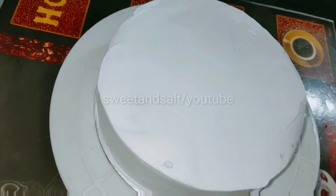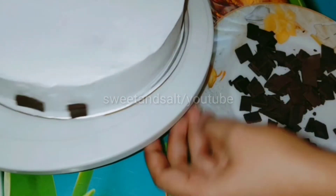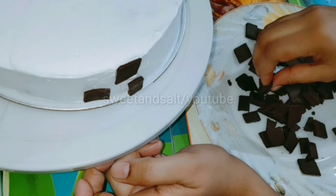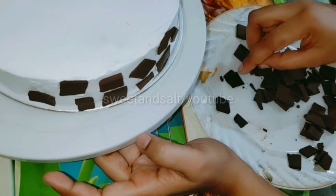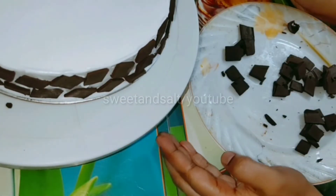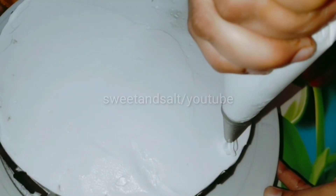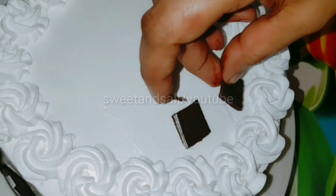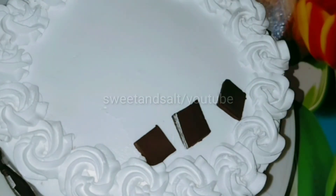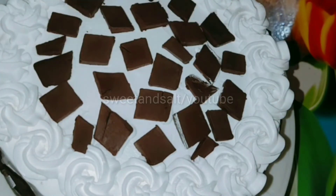Put the cake in the fridge to set. Cut the chocolate into small square pieces. Cook the chocolate in the pan and mix it well. Put the melted chocolate into a piping bag and pipe the chocolate pieces onto the cake.